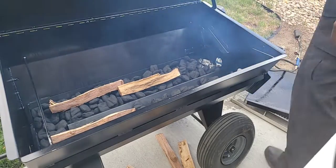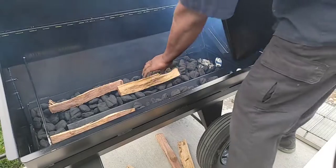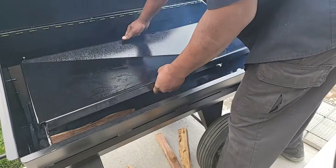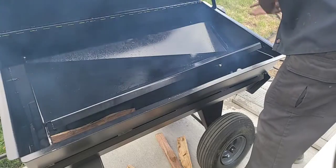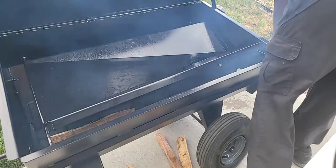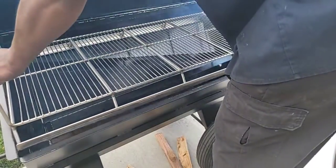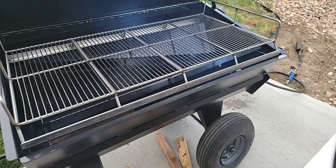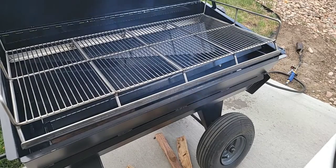Okay, I think we're good right there. I'm going to put on my drip pan. I'm going to put this wood back over there and we're going to come up nice and slow. Since I'm learning this pit, I want to come up slow. This is the drip pan — all the drippings flow down into a bucket. We're going to go ahead and put some meat on. Let's put these pork butts on.